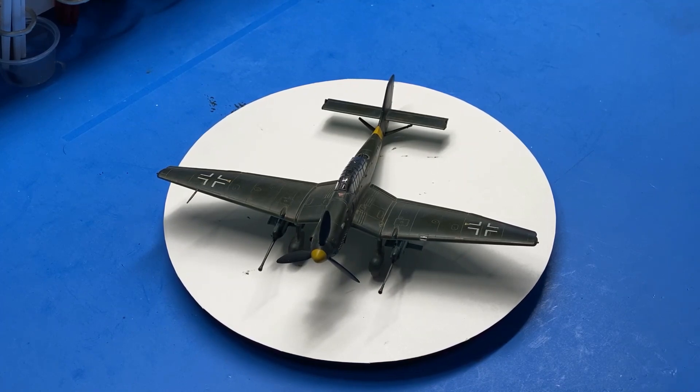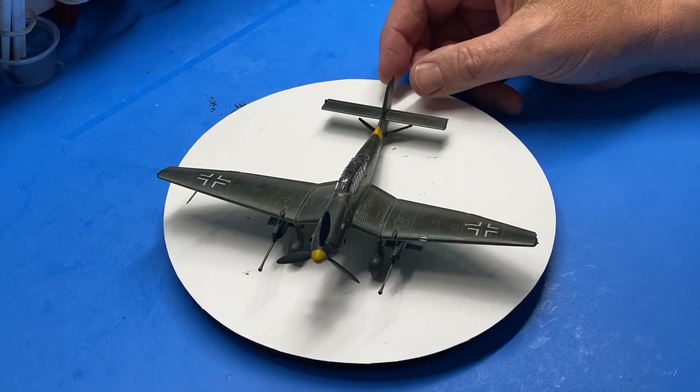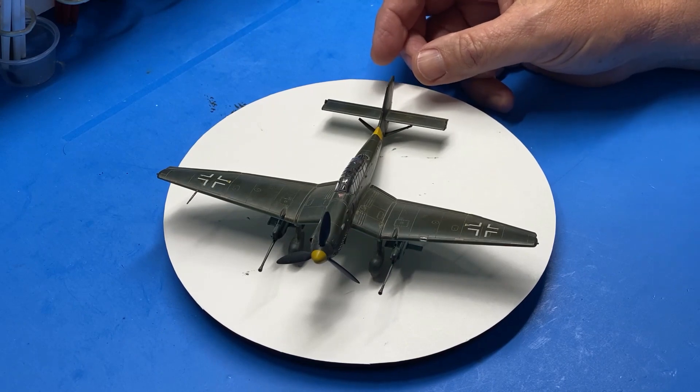So here is the kit. Before I get too much further, I want to thank Keith Short for giving me this kit to build. I really appreciate it, Keith — it was a lot of fun and I enjoyed it.